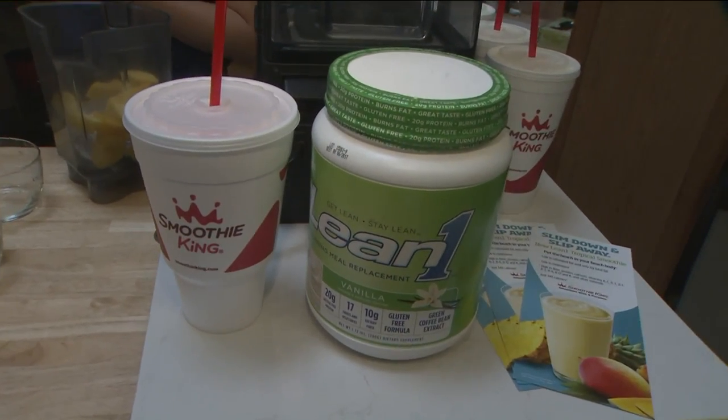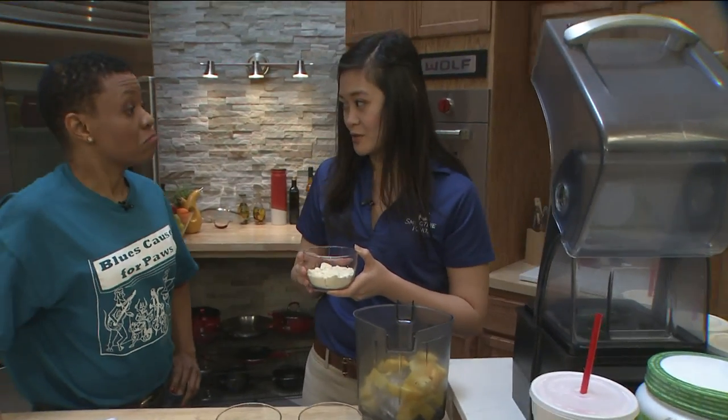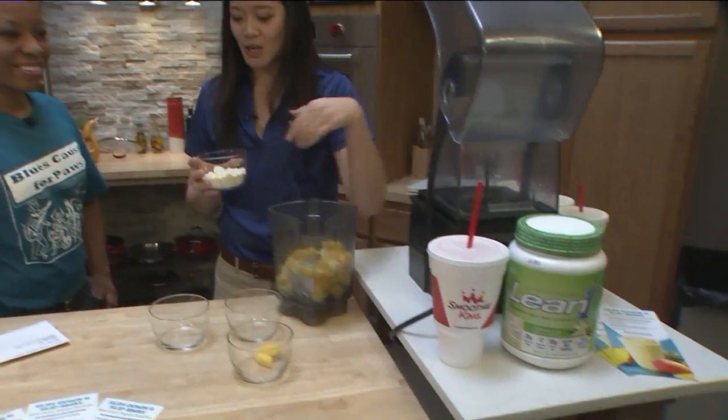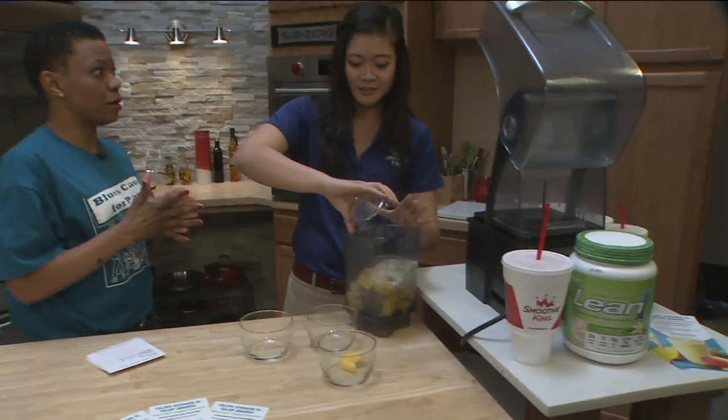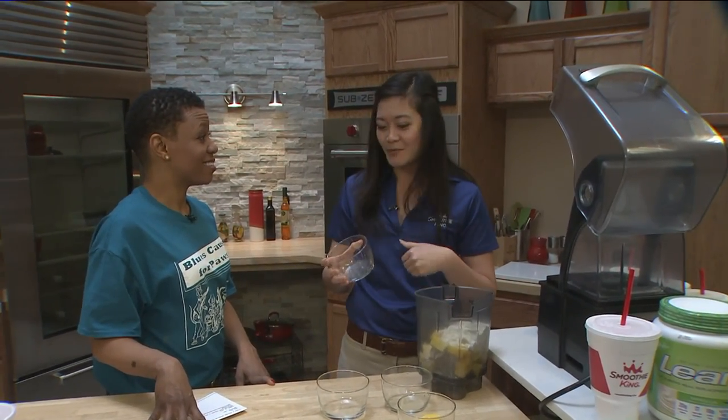Our 20-ounce smoothie has about 17 grams of protein. You can buy the Lean One at any of our Smoothie King locations — we have a tub of it right here. You can buy it by the tub so you can make it at home. Or if you just don't have time, stop by one of our stores.